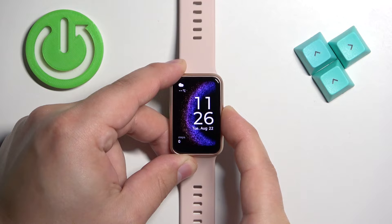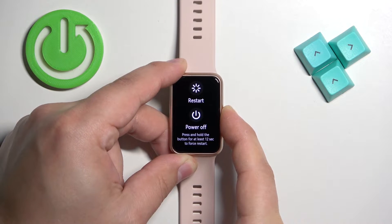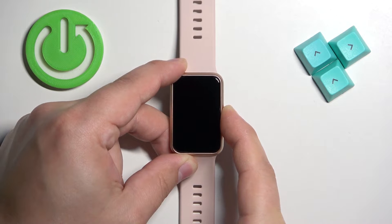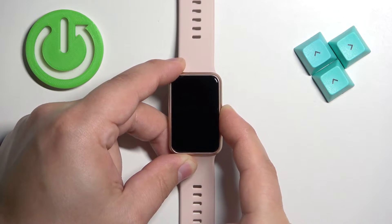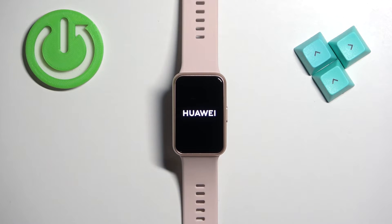Keep holding it. Once the screen turns off, you can keep holding it for a couple more seconds and then release it. Wait, and you should see the Huawei logo on the screen. After that, the watch will start rebooting and we need to wait until the rebooting process is complete.